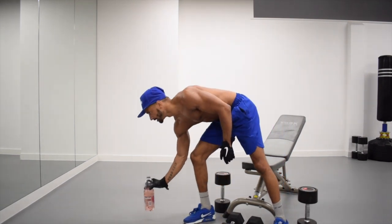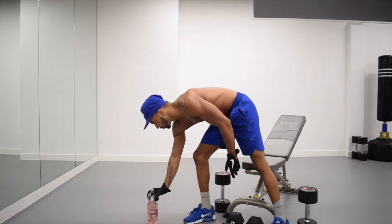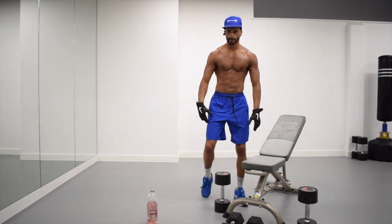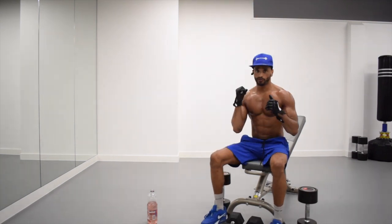Round one of the middle incline done — just shake it off, take a walk if you need to, take a drink. Shake it all off, 10 seconds left. Moving into round six — once this one's over, turn it into a flat bench.